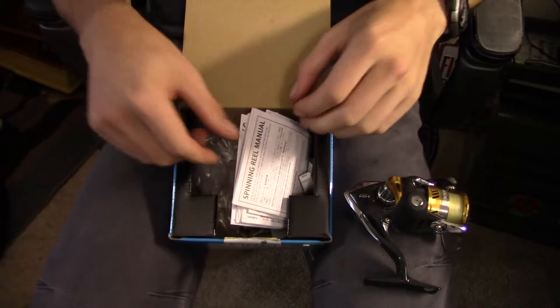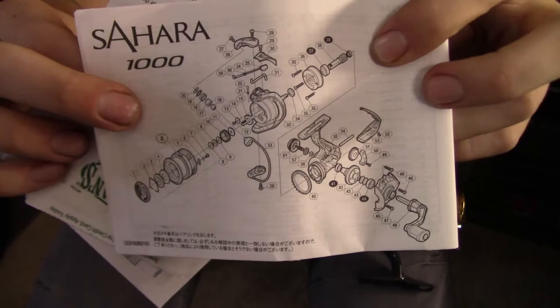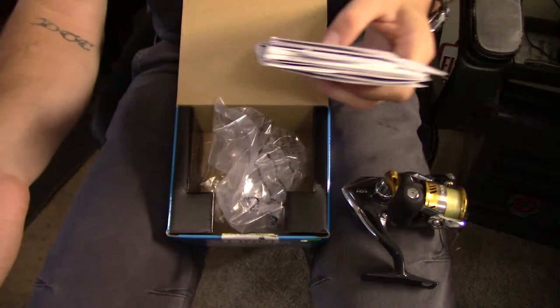We've got our warranty card, instructions, receipt, and manual. Some extra bushings in there, and it does come with a little tube of Shimano specific oil. It's somewhere around the shop here — I'm not quite sure where.